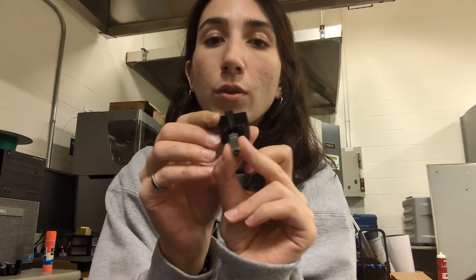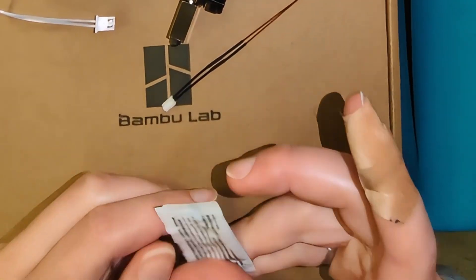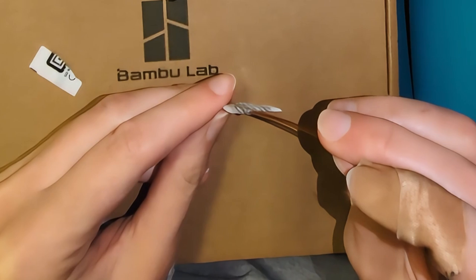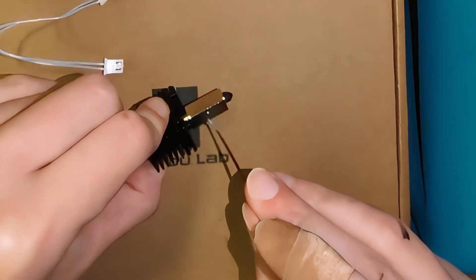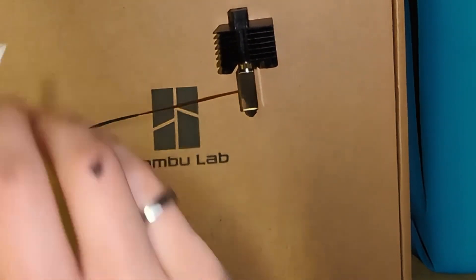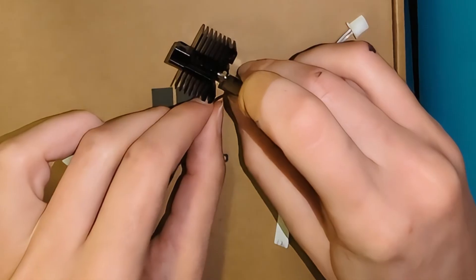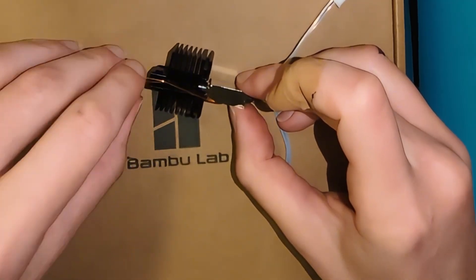Next, apply thermal paste to the heater cartridge and thermistor. Start with the thermistor — open the thermal paste and dip just the tip in, then insert it into the hole on the side of the heat block. For the heater cartridge, apply thermal paste to the flat back side and place it between the two ridges. You can also add a slight bend to the thermistor wire so it routes up through the cable channel.